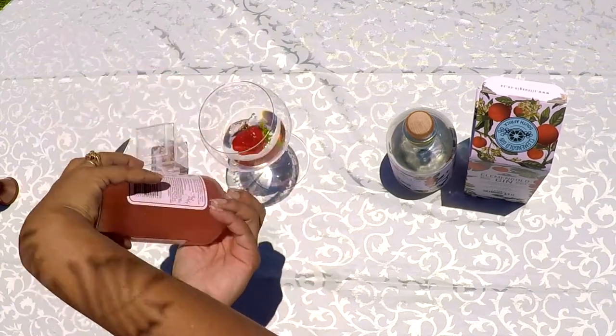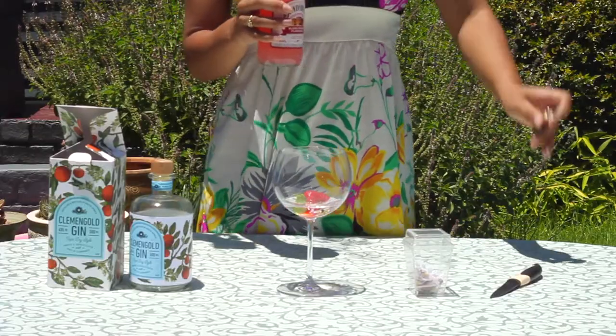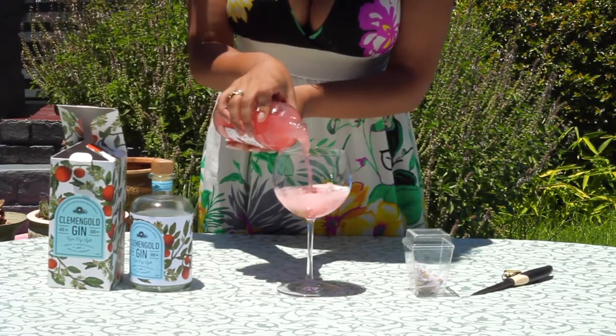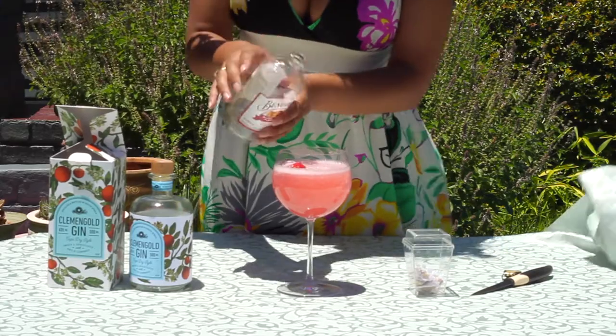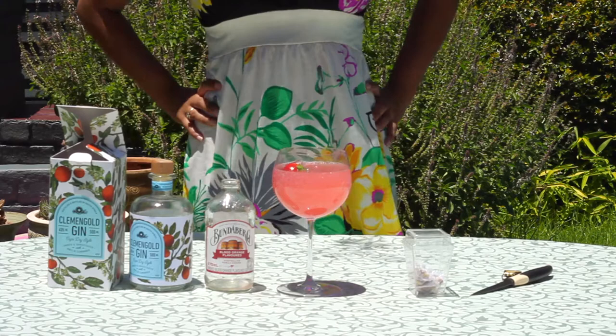We're going to add the citrus flavor drink - it is a Vanderberg, which is an Australian drink. They usually make ginger beer but this one is blood orange flavor. We'll pour that in. I'm absolutely in love with the color of this drink and we'll allow it to steep.